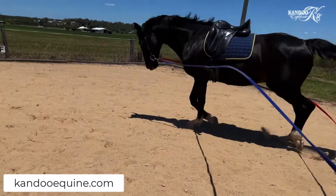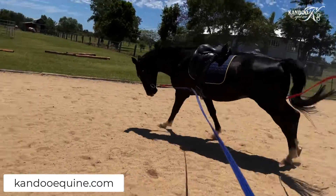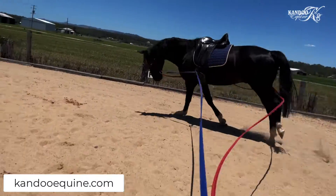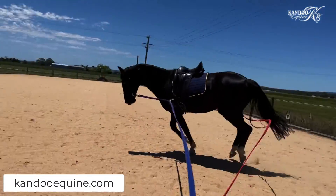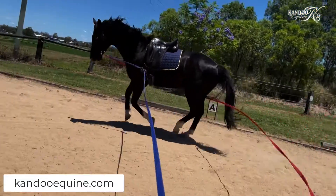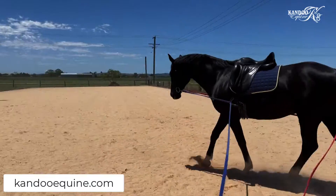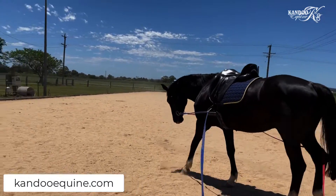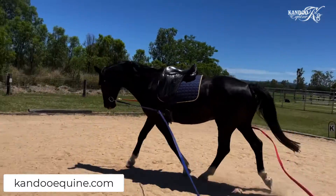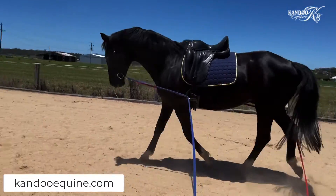One of the really important things when a horse is either being first started or coming back into work is the posture it carries itself in. I'm not riding this horse this week, so what I want him to be doing is using the muscles he's going to need to carry me. You can see he's in a nice soft outline here, and that enables him to use his topline muscles — those are the muscles he's going to need to carry me.